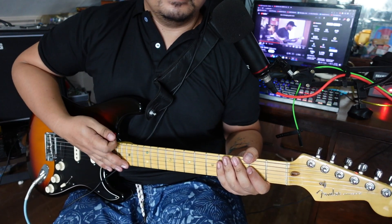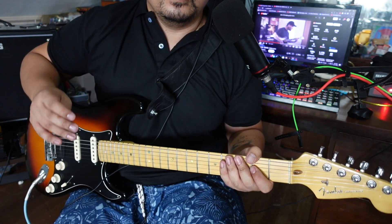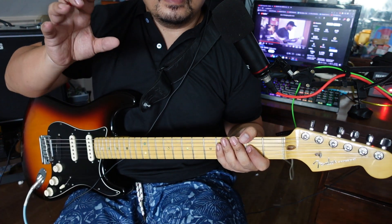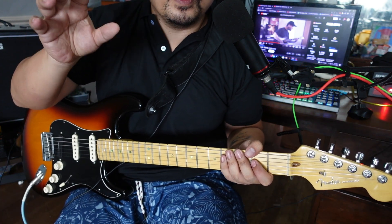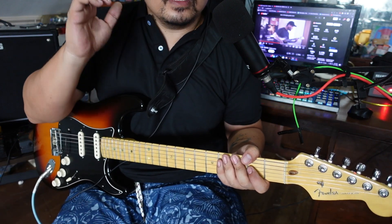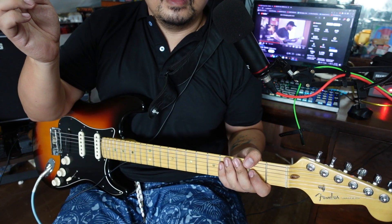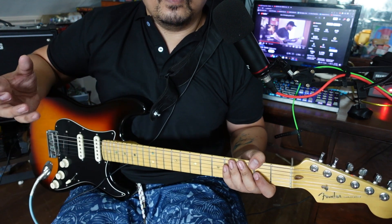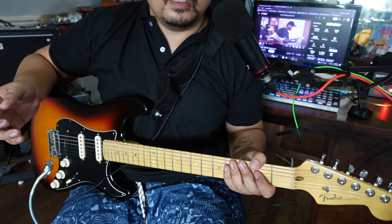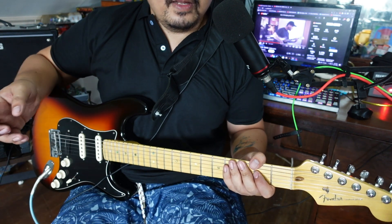Hello everyone, Music in the Attic here. Today I'll be teaching you how to play 'Edging' by Blink-182. A little disclaimer — this is not a hundred percent accurate, note for note. I'm used to practicing songs by ear ever since the old days in the 90s when we still had cassette tapes and would learn songs just by listening.